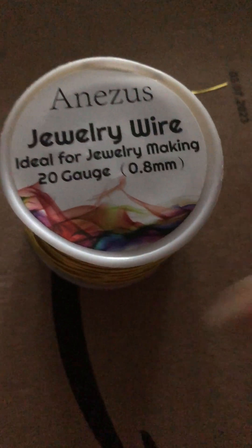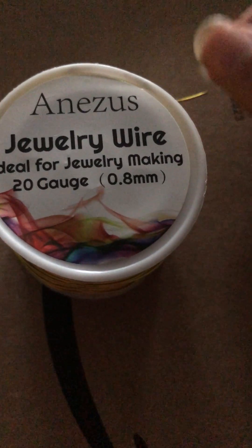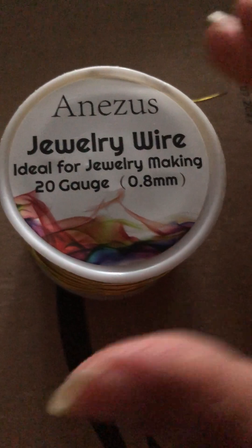For short bits there — the burrs. You wind it around to take off the sharp edge, I guess.